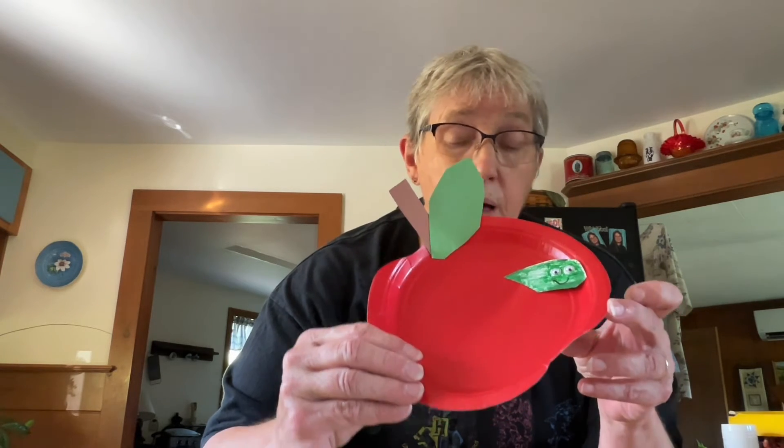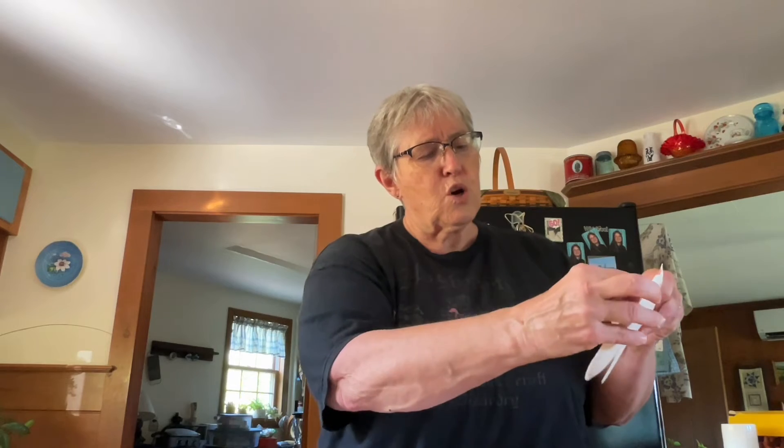After you've got it all colored, take a couple of wiggly eyes and glue them on the face of your worm. Give your worm a little smile — he might just as well be a happy worm eating your apple. Then take it and your slit that you put in your apple, and put your worm right into the slit.